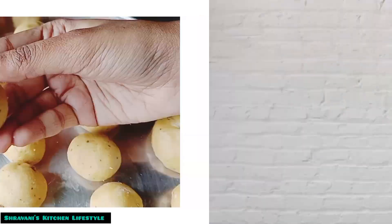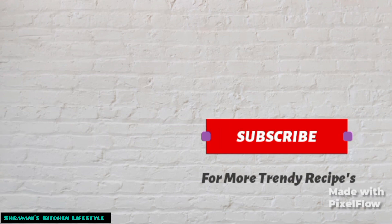In the comment section, please share the video. Bye bye.